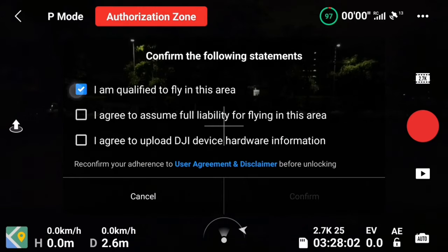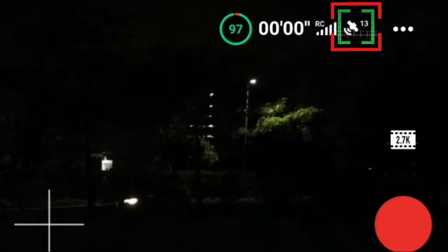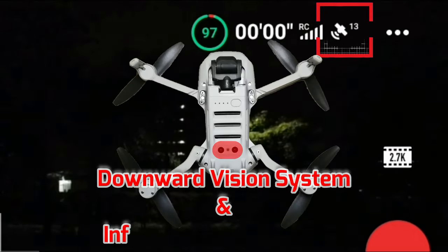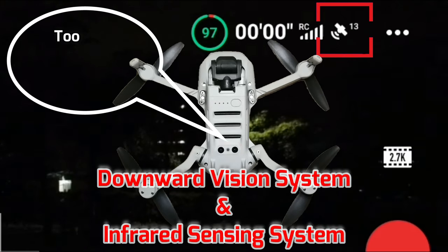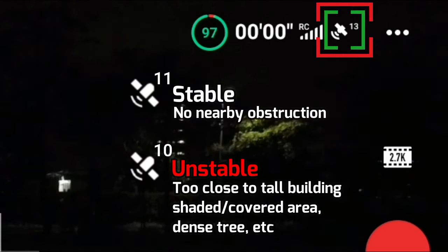Unlock the authorization zone if needed. A sufficient satellite connection is very important for a safe night flight because the downward vision sensor might not work properly due to low light at low altitude when it's activated. Personally, I would wait for a stable 11 or more satellites.